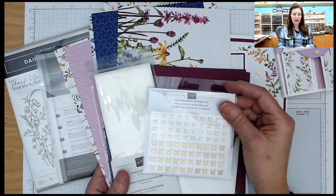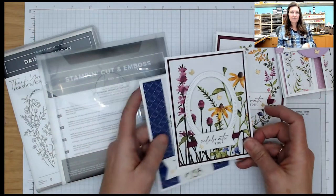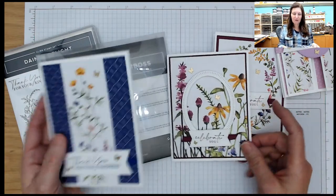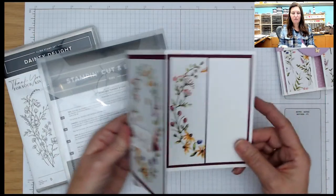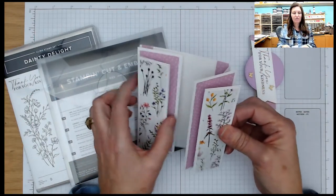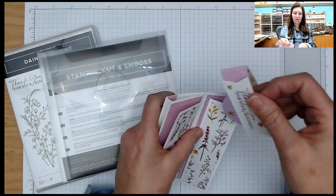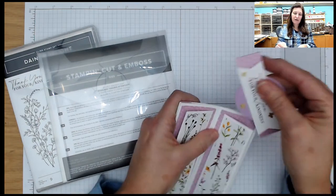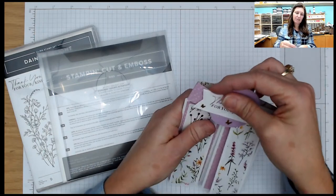They get the card kit to make eight cards — four different designs, two of each design. They get a full pack of the brass butterflies and a half a pack of the foam strips. These are the cards in this month's club. Card number one is very basic, easy — I start out simple, then we go up from there. Card number two, card number three is a fun fold — it is a Z fold. Card number four is a little bit more technical but it's got floating panels and it expands out. Club members also get PDF files and bonus videos using the supplies in the kit all month long.